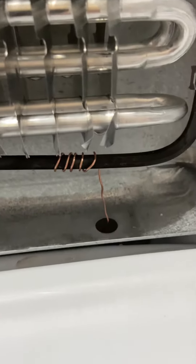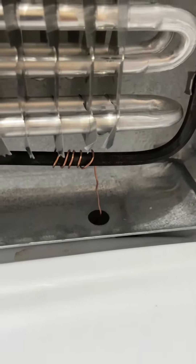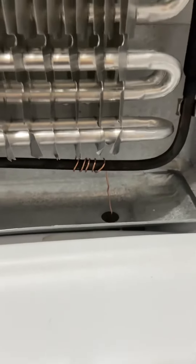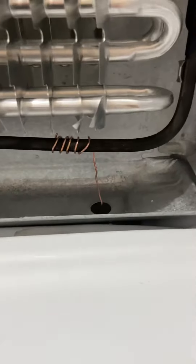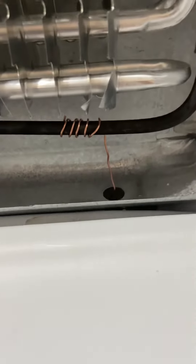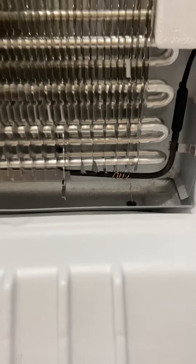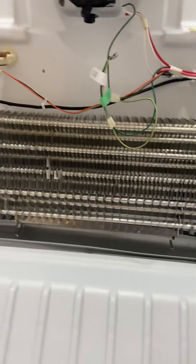Hopefully when this goes into defrost mode, it'll heat up that wire and also heat up whatever ice buildup is in that tube. This is a very thin copper wire, probably 16 or 18 gauge, maybe even smaller — just electrical wire for electronics. Wrap it around a few times and try to feed it down as straight as you can, as far down as it can go.